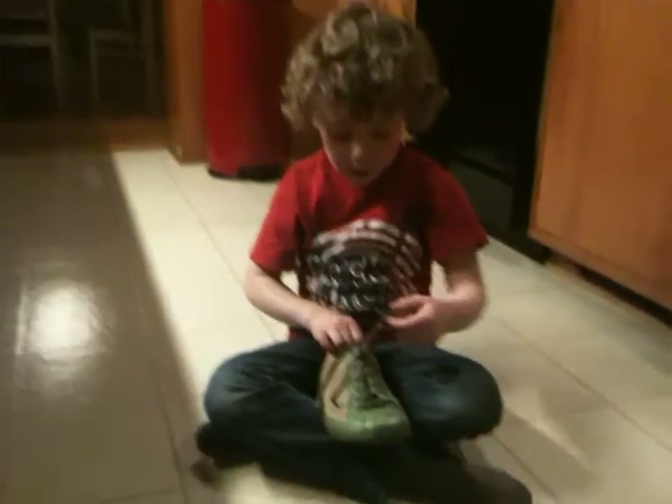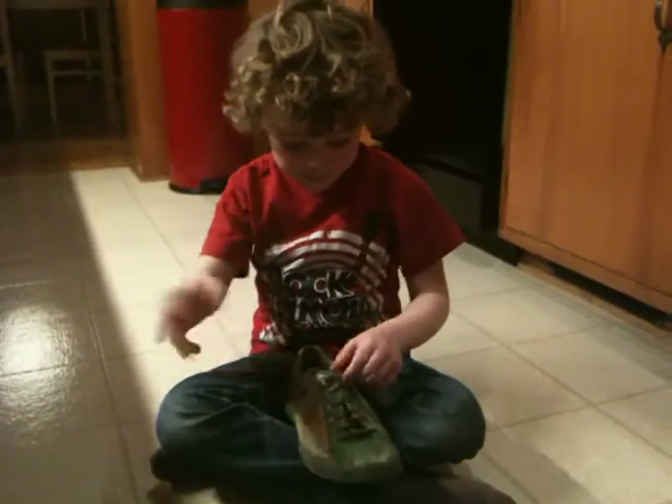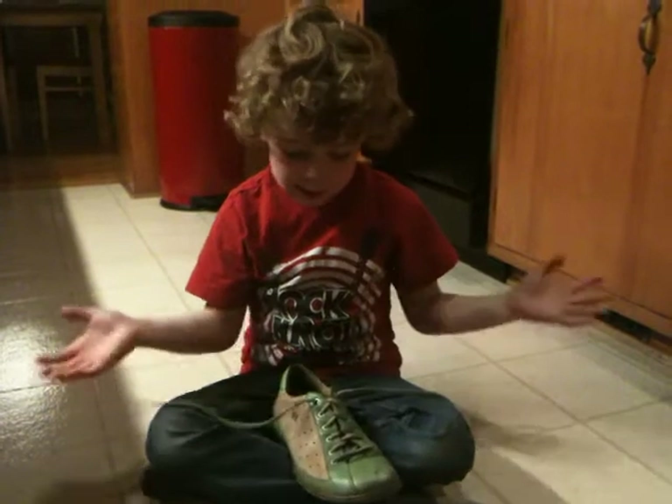And now let me show you how to do it untied. So I just pull that, use that, and then that's easy.